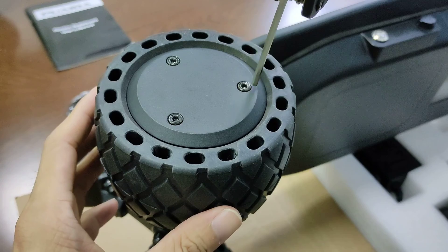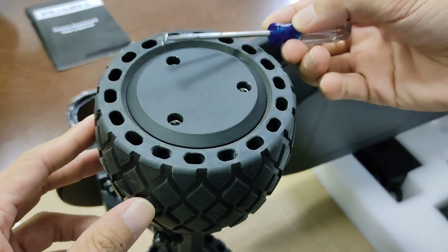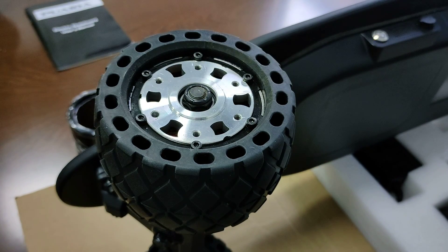First, unscrew these head screws. Take these washers out. Take the cover off and unscrew these 6 screws.